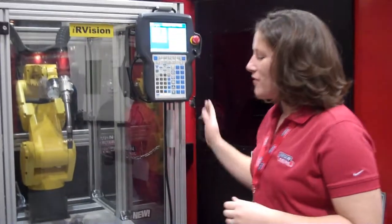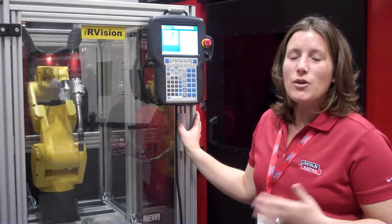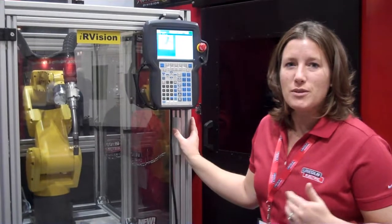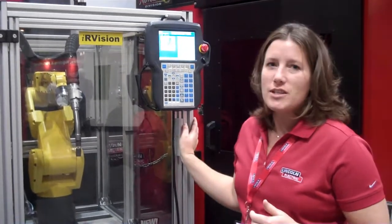This is our robotic welding education training cell. What we have here is a portable unit that an instructor can use in the classroom and then actually push into a room where they want to do some welding.